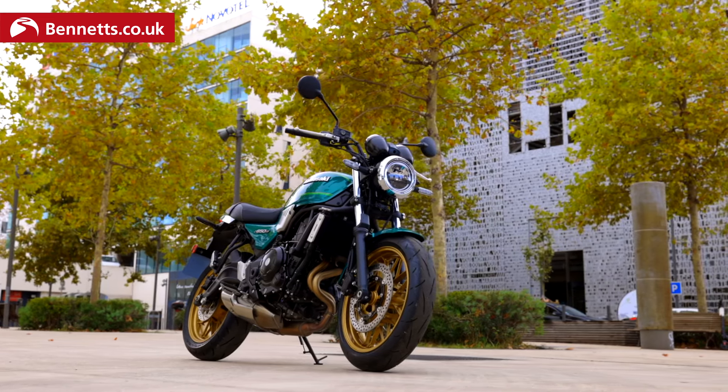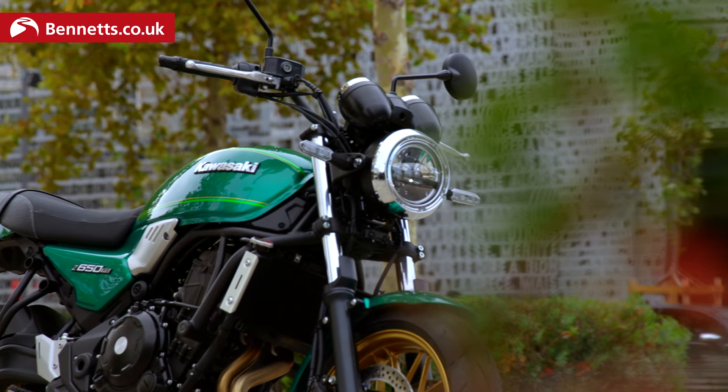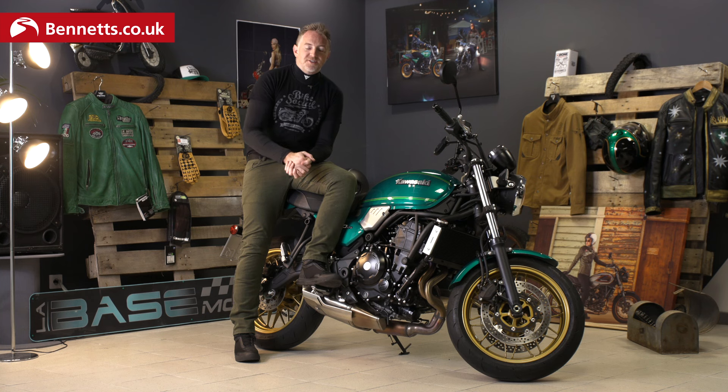You've still got the 649cc parallel twin making around 67 horsepower. It's A2 compliant, and that's a really important fact. Kawasaki are talking very heavily about focusing on learner riders and beginner riders — those who are perhaps a little less confident or need a little bit of building up on their motorcycling journey.